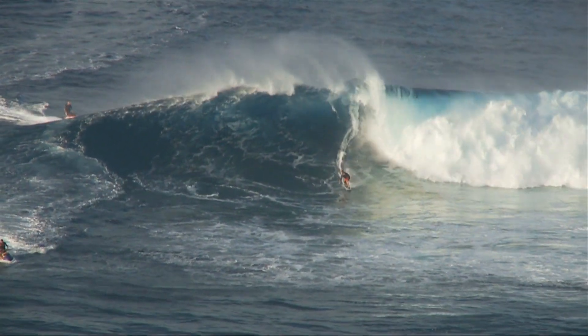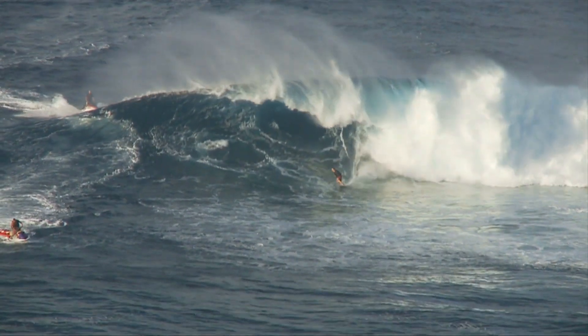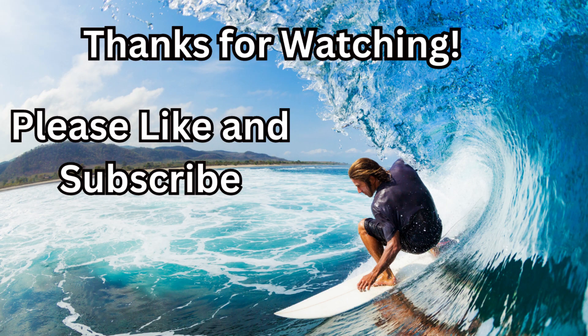And remember to practice, practice, practice and have fun. Thanks for watching — if you like this video, please like and subscribe.